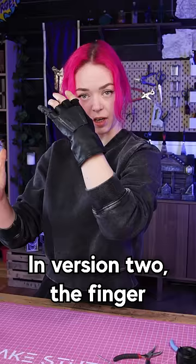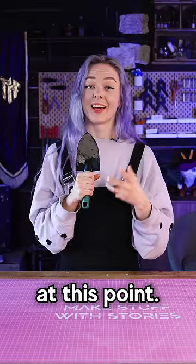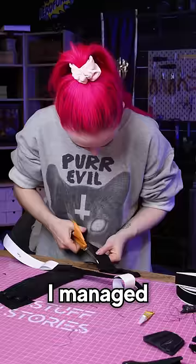In version 2, the finger fit a lot better — I attached it to a glove — but the bending still wasn't perfect and the looks were a bit off. At this point I was ready to make the final version.